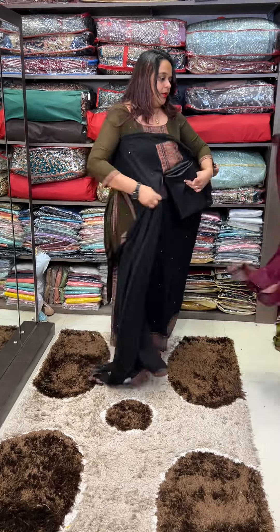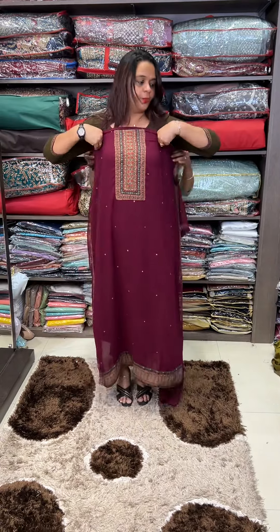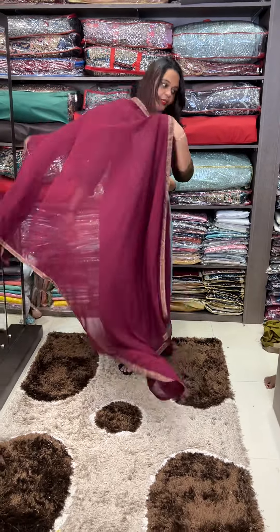Black tone. Next one is beetroot color. Super cute beetroot color.